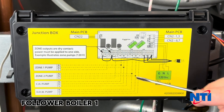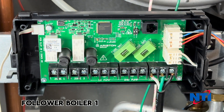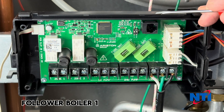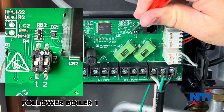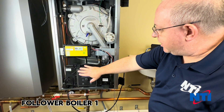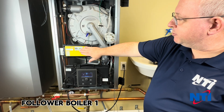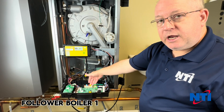Next, we need to address some connections inside in our junction box. Remove the cover and you're going to notice some dip switches right here. It's important that on your follower boiler these be moved to the off position. Now that we've established our follower boiler, we've moved our dip switches to the correct position and ensured that there's nothing connected on any of these jumpers.